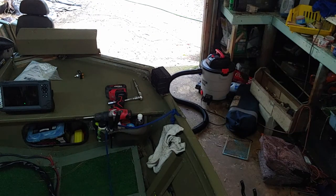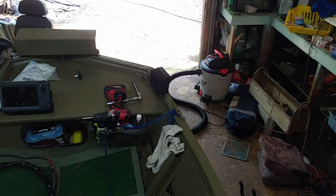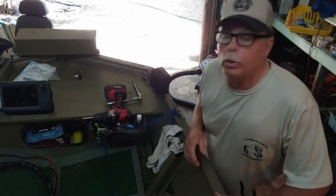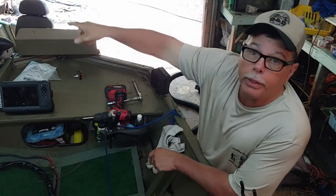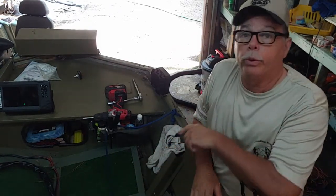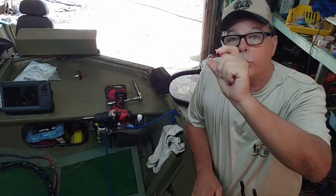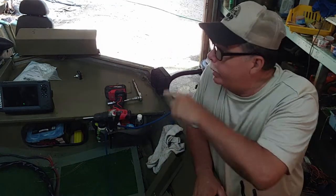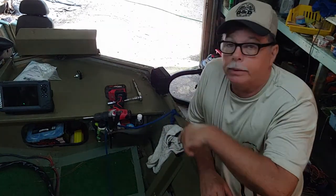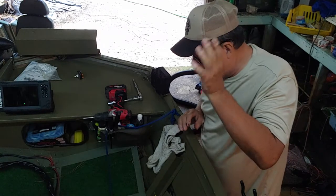I done replaced several parts in that trolling motor. The sheer pins they sell with them props are aluminum. I suggest the first thing you do when you buy a Minn Kota trolling motor is take that prop off and order some steel sheer pins. Because if you don't, the first log you hit with that trolling motor, it's going to sheer the pins. I think they make these things for lakes up north because they sure don't make them for bayous and rivers. That's enough of that — let's get on with this repair job.